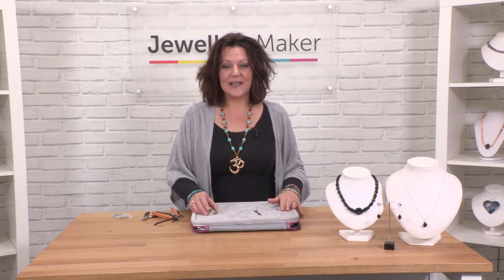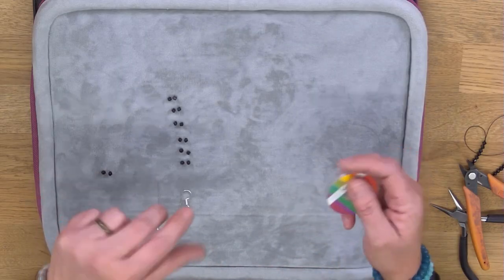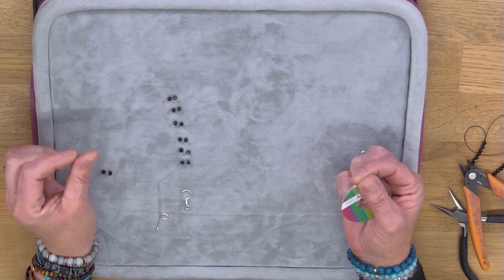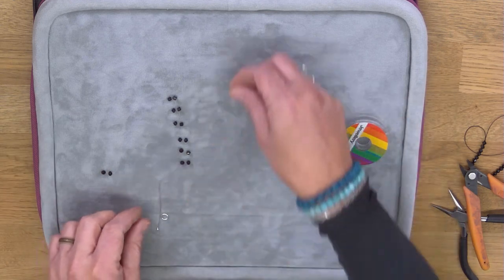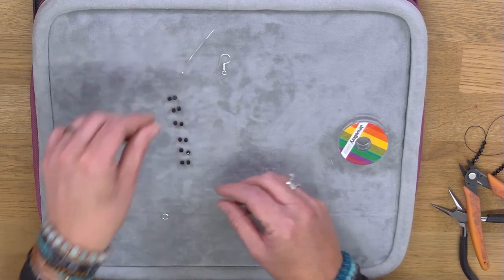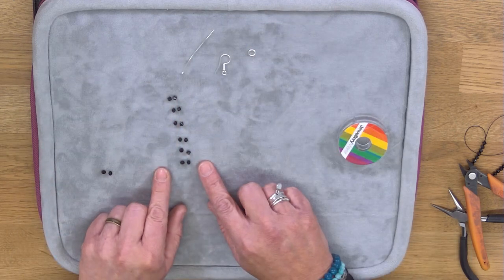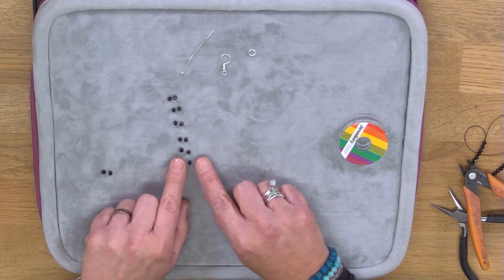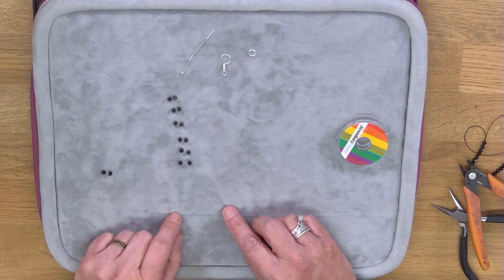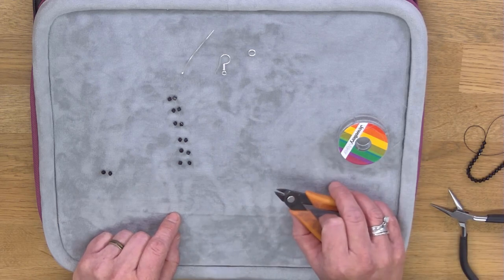So all we need are really basic ingredients. We need some monofilament, which is a clear nylon thread that is really strong and easy to thread through your beads. You'll need a shepherd hook, head pins, and a jump ring. Then you'll need 14 bicones in the four millimetre size, and some basic cutters for cutting your thread.